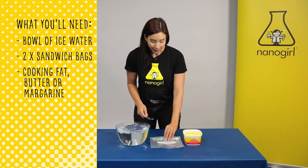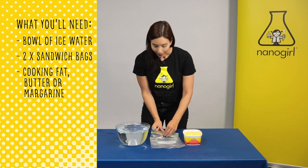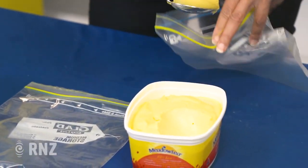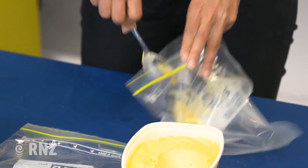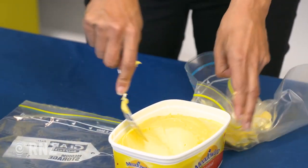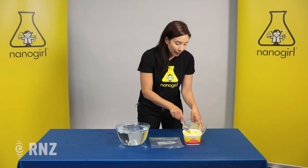The lard or margarine is very fat, and that's going to act like our blubber layer. So what we're going to do is fill a bag with some fat. As long as you keep this clean you can reuse it later, so we're not going to waste this. This is going to be our layer of blubber that's going to protect our hands.